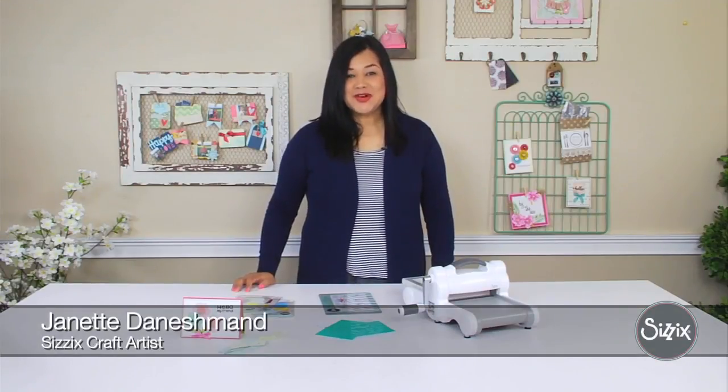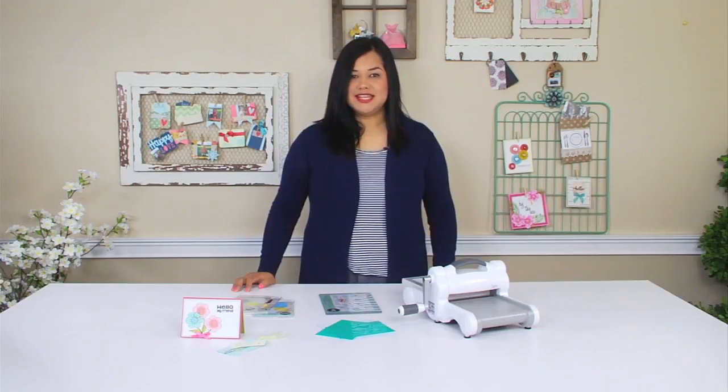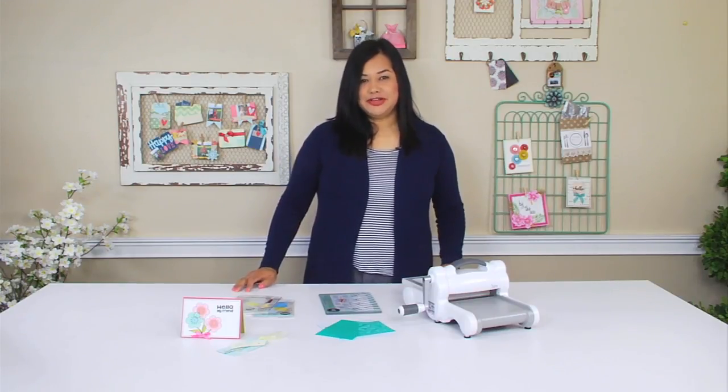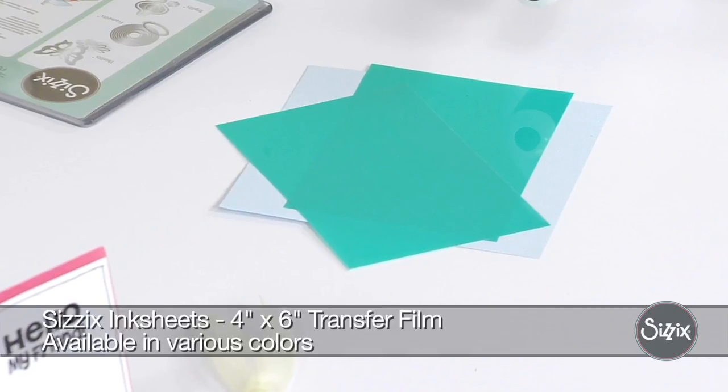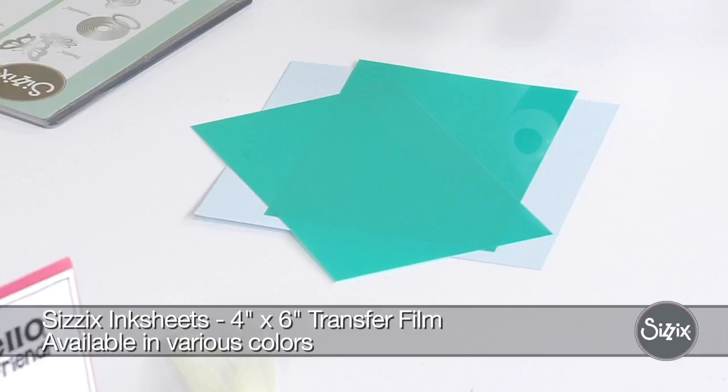Hello, my name is Jeanette and I'm a craft artist here at Sizzix. Today I'm going to be sharing some tips and techniques for using our ink sheets. In case you're not familiar with our ink sheets, they're dry ink transfers that allow you to add colorful accents to your crafts and projects.